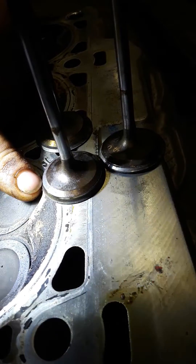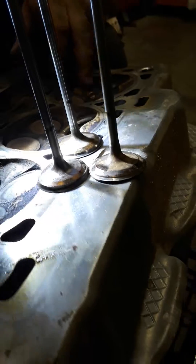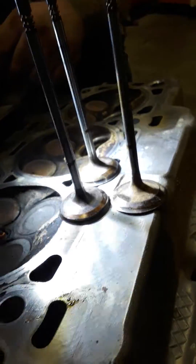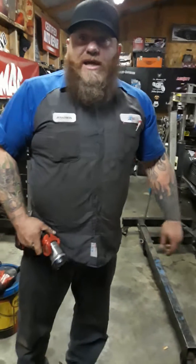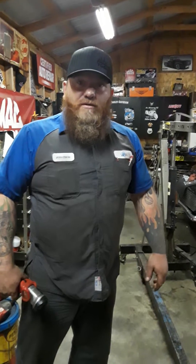I think we're going to get lucky and be able to do just a valve job on this head. The seat still looks good, so we're going to take it to a machine shop and see what they can do. We'll keep you updated. If you have any more questions, we'll do it. Thanks a lot.